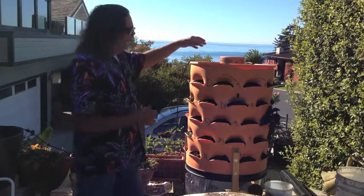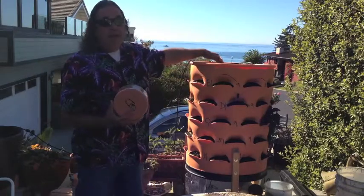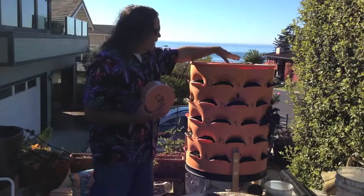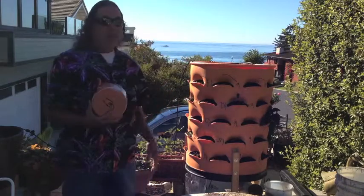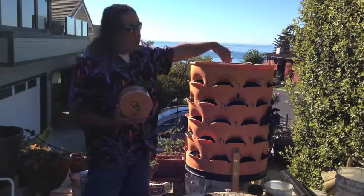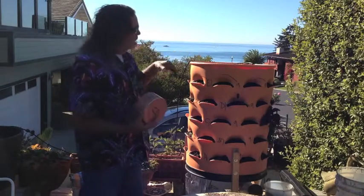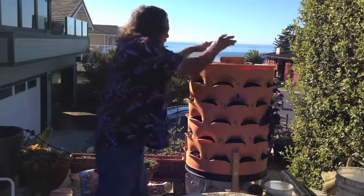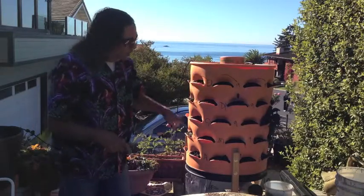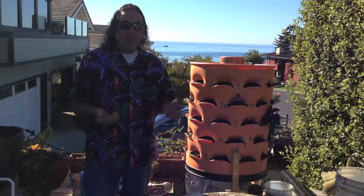For one thing, you can open up the center section. This is about a six, seven inch PVC food grade pipe with holes in it. This is where you put your garbage, your kitchen scraps, and worms. Since it's perforated, the worms can crawl in and out into the soil and you're providing your own source of organic fertilizer.